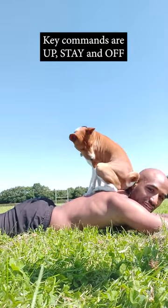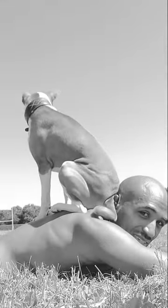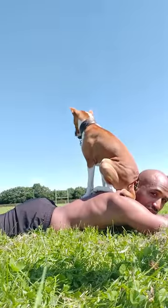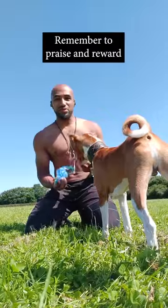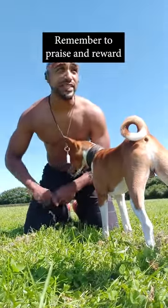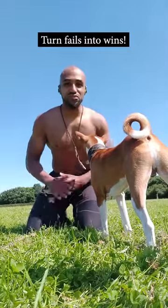You say stay. Stay. Good boy! I'm not so comfortable but he's done it anyway. And then you say the off command — off Argo. Give a treat for that. Always praise when they get it right. And even if they get off before they need to, just say 'off' as they're getting off, so it's kind of like you told them to do it. It's reinforcing it.